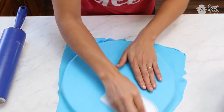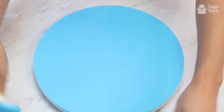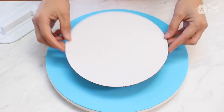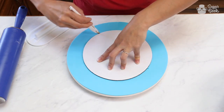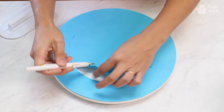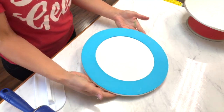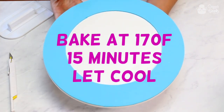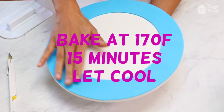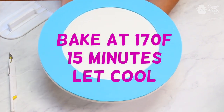I'm just using my fondant smoother. This is the size of the cake that's going to be going on my cake board, so that way I'm not wasting any fondant. I'm going to put this into my oven, which is already preheated at 170 degrees Fahrenheit to bake it, which is going to harden this fondant on the outside so it won't get messed up when we actually add our cake to it.